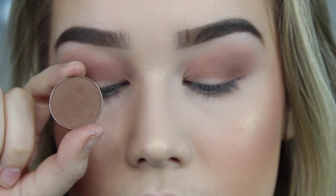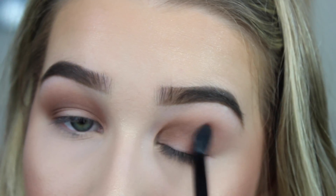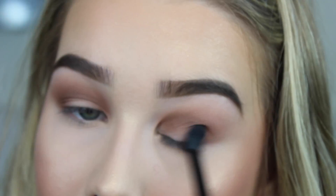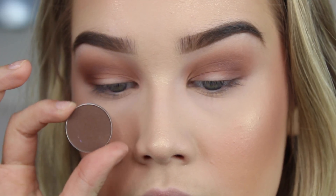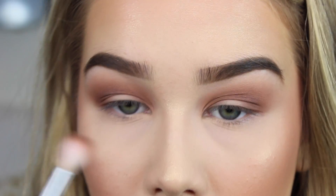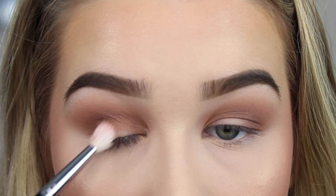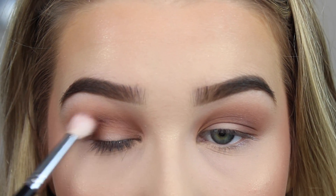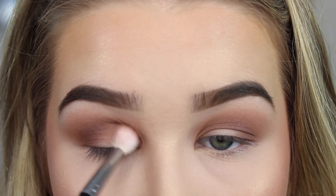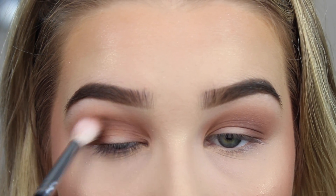Now I'm going to take Morphe's Single Eyeshadow in Toasted Hazelnut. This is a perfect neutral brown eyeshadow — it's pretty much dirt, that's exactly what it looks like. I'm the worst at explaining. But yes, doing the same thing, just deepening everything up. And taking Makeup Geek's Mocha and doing the exact same thing — just taking a darker shadow each time, really adding dimension and darkening everything while keeping it lower and lower.